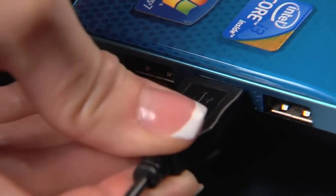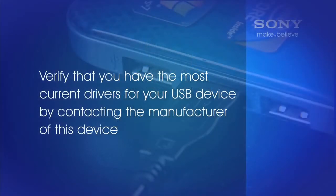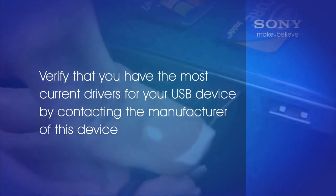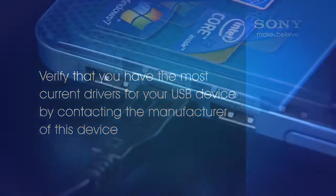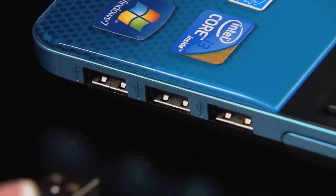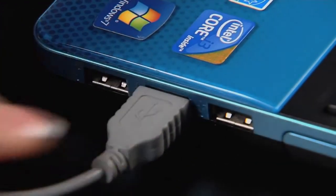Turn the computer on and wait for it to completely power up. Plug the USB device into the computer — again, it may take a few minutes for the device to be recognized. Verify that you have the most current drivers for your USB device by contacting the manufacturer. If your device uses a USB cable, there may be an issue with the cable, so try using a different cable to connect the USB device.